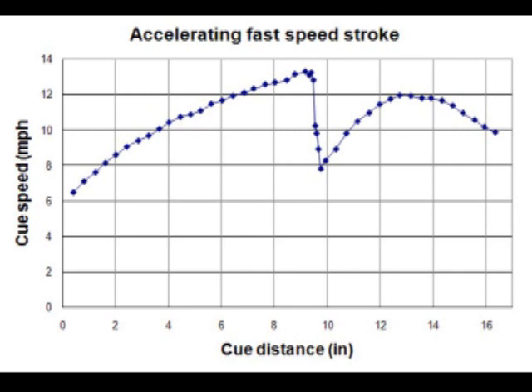The cue also regains a lot more speed after impact during the follow-through. The elbow drop also enables him to have a much longer follow-through, which is not shown here.